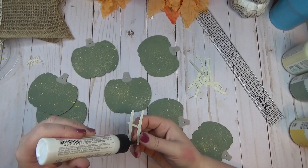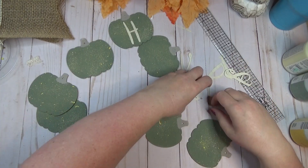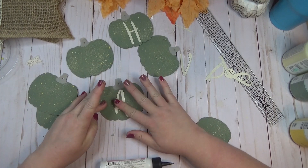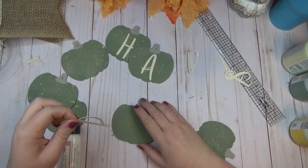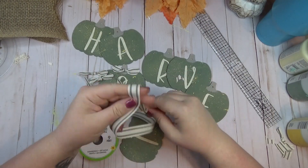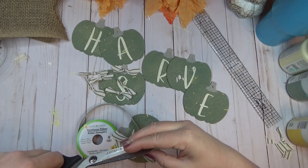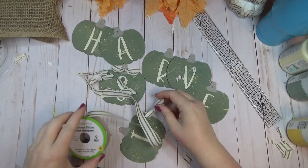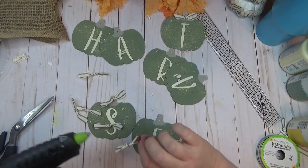I used my Cricut to cut out letters for 'harvest' and glued one letter on each pumpkin. Hand lettering or stickers from the Dollar Tree would also work. I used a parchment-style cardstock that gave the letters a really neat, varied look. Instead of a typical bow on top of each pumpkin, I took ribbon from the Dollar Tree, tied it in a knot in the center, and cut the ends to a point rather than dovetailing, making it look almost like a little bow tie. I made seven of these and hot glued one to the top of each pumpkin.